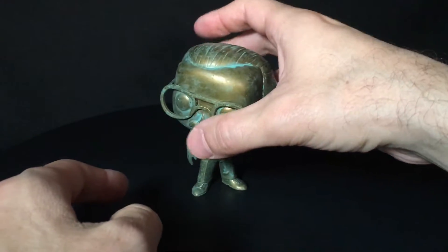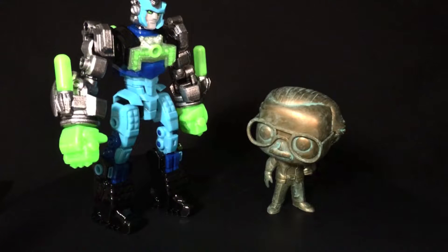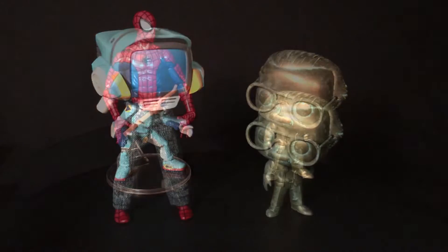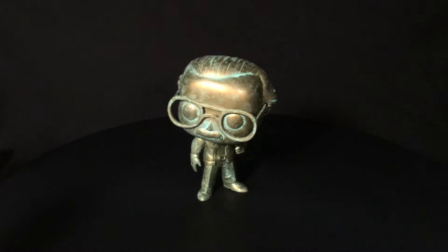Glad I picked it up. For some size comparisons: here he is with a Spyro, Mecha Zone Dynamo, the Soul Chogokin Grandizer — who, full disclosure, was going to be my next review and probably still will be. Here he is with another pop in my collection, Kanti from FLCL. I don't have that many pops but I like to get select ones here and there. Finally, here he is with one of Stan's greatest creations, Spider-Man.